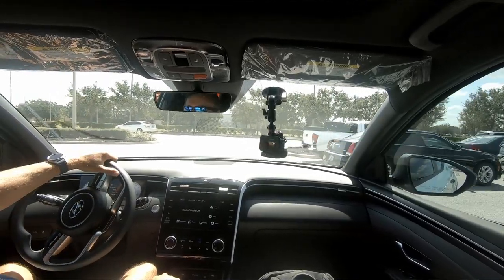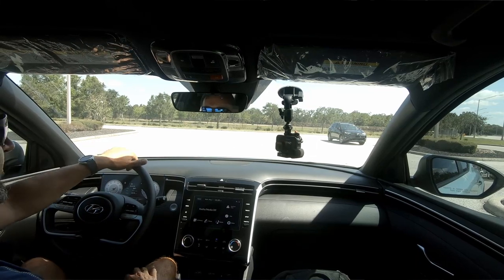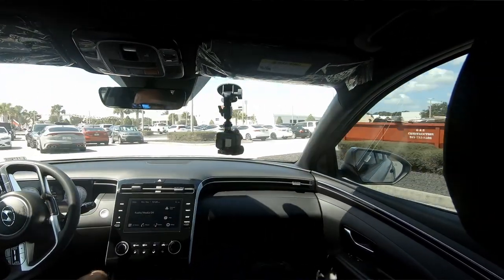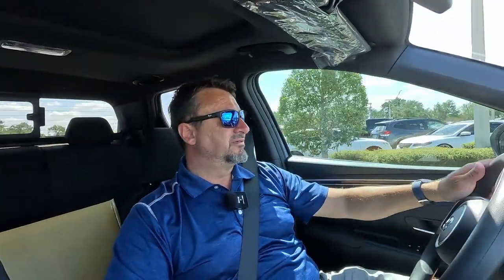Let me take it for a spin and find out. Before hitting the road, let's check the turning radius the old-fashioned way — counting parking spaces. It took about four and three-quarter to almost five parking spaces. So it's not quite as tight as the Hyundai Tucson, which did it in about 4.5. It's not a very scientific method, so they may be pretty close.